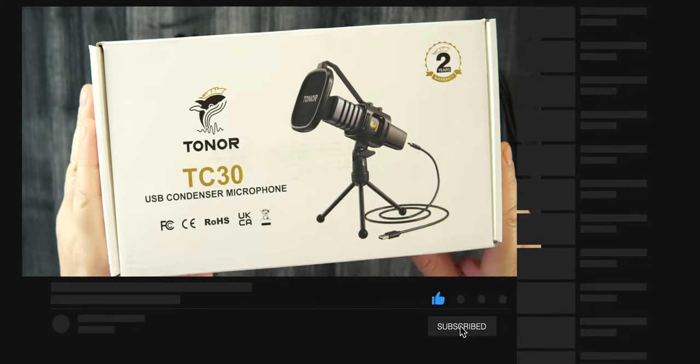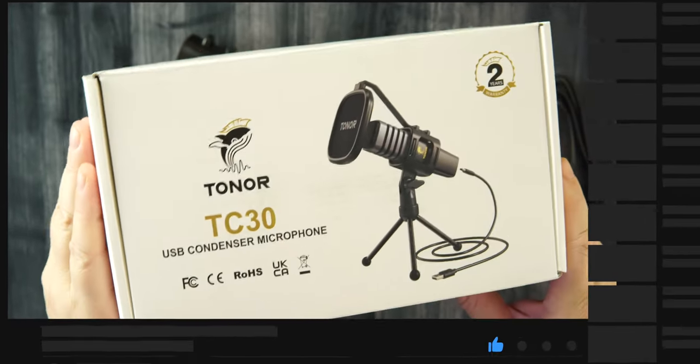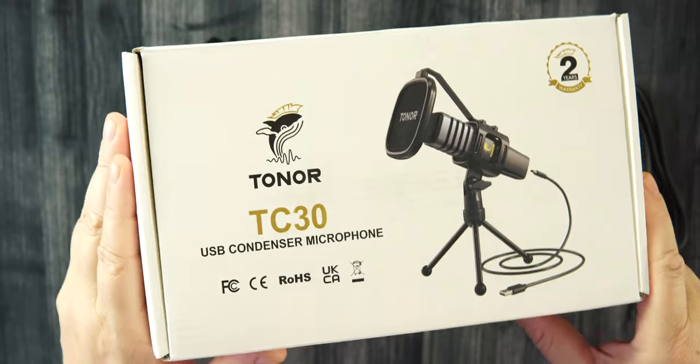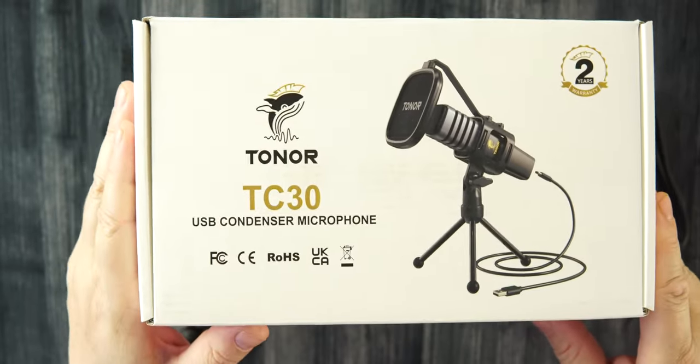Toner has you covered. The TC30 USB condenser microphone. This mic is only $34.99 on Amazon right now. I will drop all the links below so you can check it out.